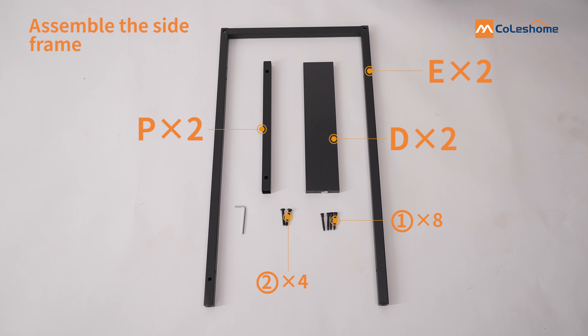Please take out the components from the package shown in the video, and the first step is to assemble the desk legs.